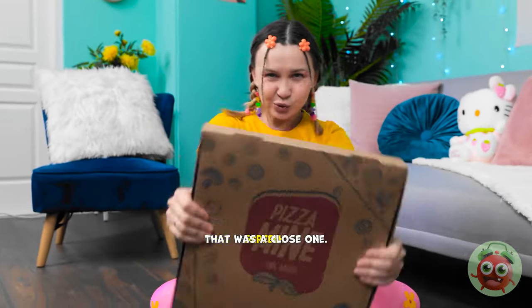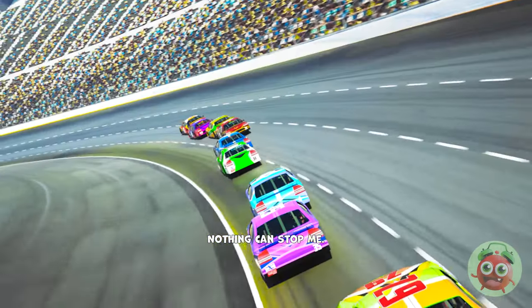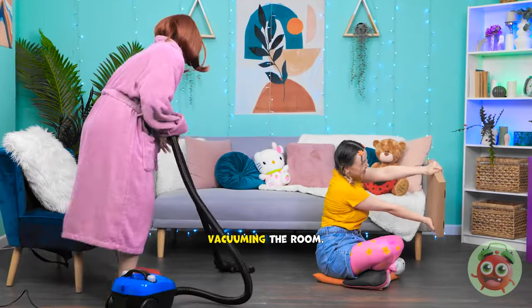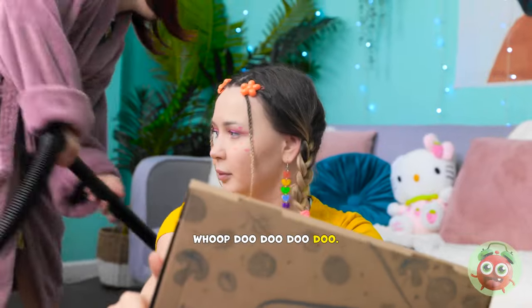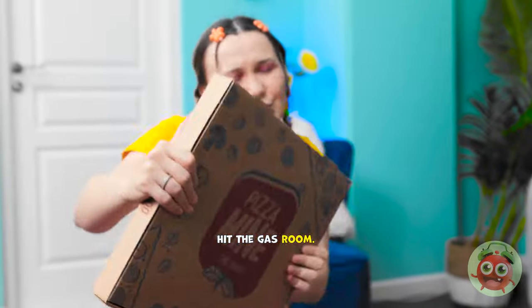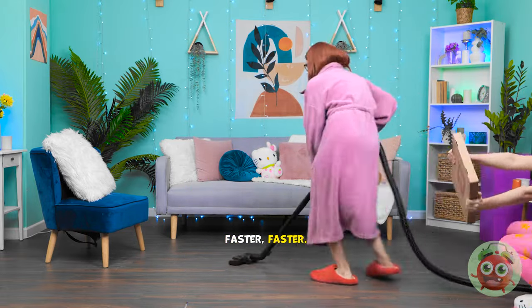Vroom vroom! Screech! Beep beep! That was a close one! Out of the way! Coming through! Nothing can stop me! Shalalalala. Vacuuming the room. I feel so alive. Does it get any better than this? Hoop-dee-doo-dee-doo! Wait a minute. Hit the gas! Vroom! Woohoo! Faster! Faster!